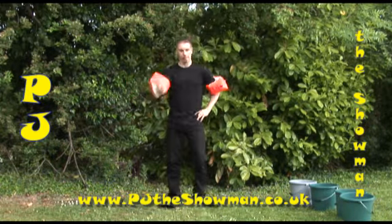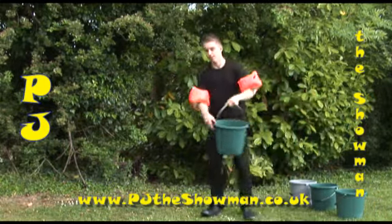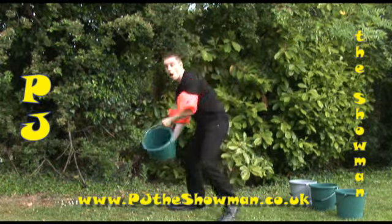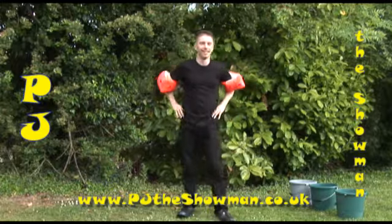Rule 1. You see my friends, the most important thing is filling your bucket with water. Because if you don't, this happens. Where really, this should happen.